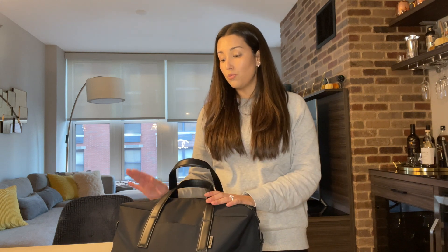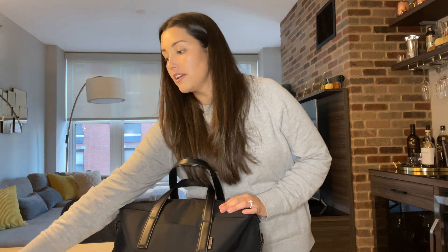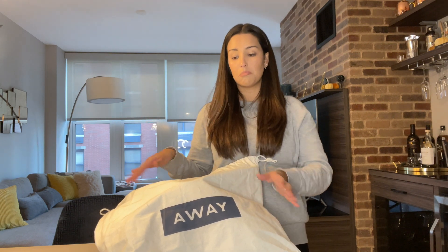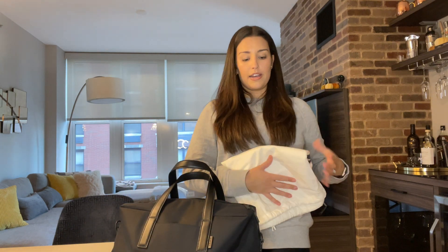Travel bags especially get pushed under seats, stowed on top, and pushed around. I just did not want to worry about the outside of my bag looking scratched. I'm really happy with the nylon finish. When I purchased it, it came in a really nice, large cloth bag. The whole packaging and experience with Away as a first-time customer has been really great — the ordering, processing, and delivery was flawless, very fast, no complaints. I have no objections recommending them as a company.